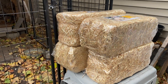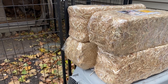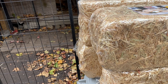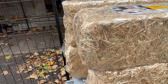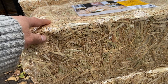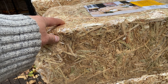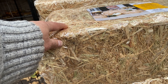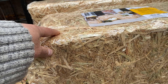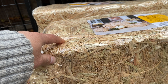Hey guys, welcome to another Dog Journal video. It's getting colder and colder, almost wintertime. That's when in November I bought these straws to use as bedding for the dogs to keep them warm during the cold season. It's not as cold as last year, but we're kind of lucky this year — we haven't had any big snowstorms.